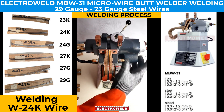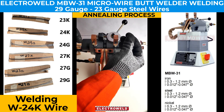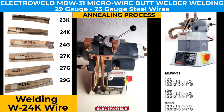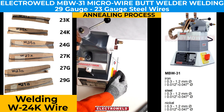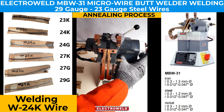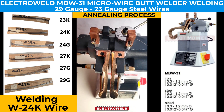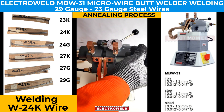We press the weld button, welding takes place, and the output comes out. Then we place the welded wire into the annealing clamp, adjust the lever, set the current, and press the annealing button. The wire turns red hot — annealing is done and we remove the wire from the annealing jaws.